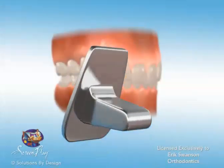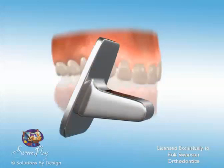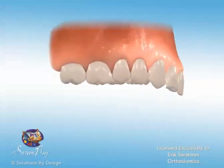Bite turbos are small metal orthodontic appliances which are typically cemented to the back of the teeth. These small appliances may be used in combination with braces to correct various orthodontic problems such as a deep bite.